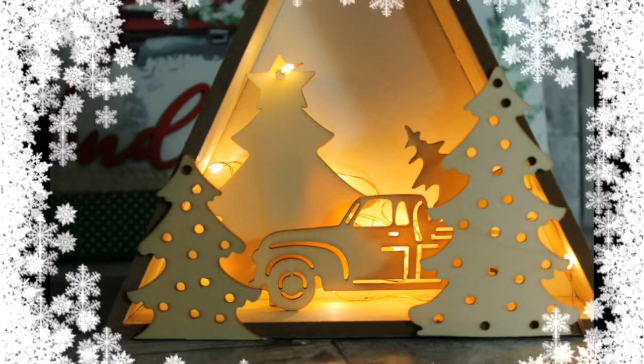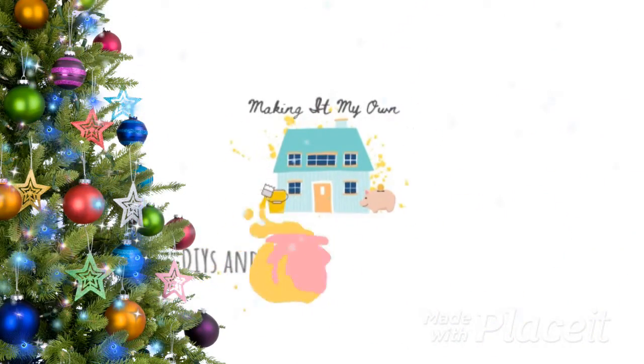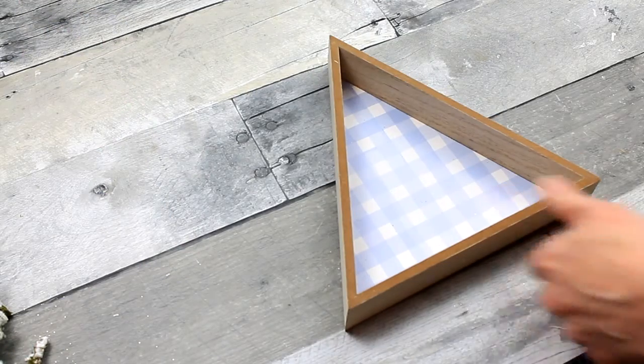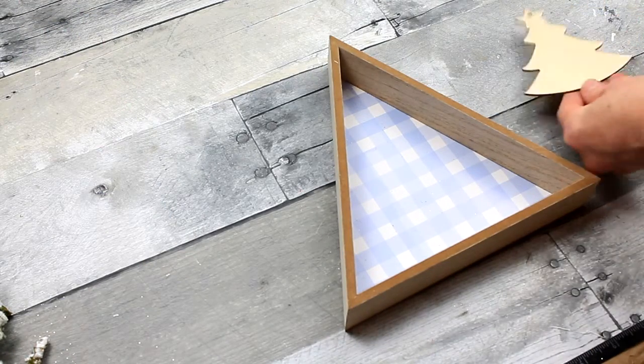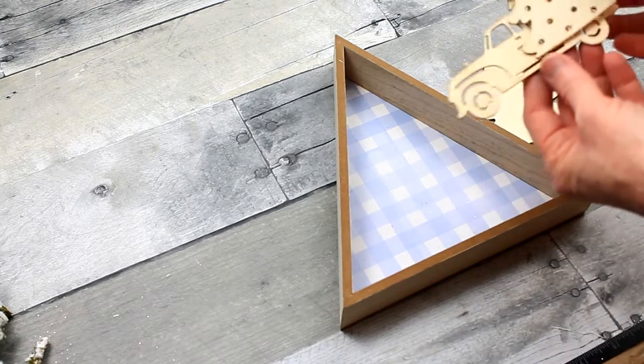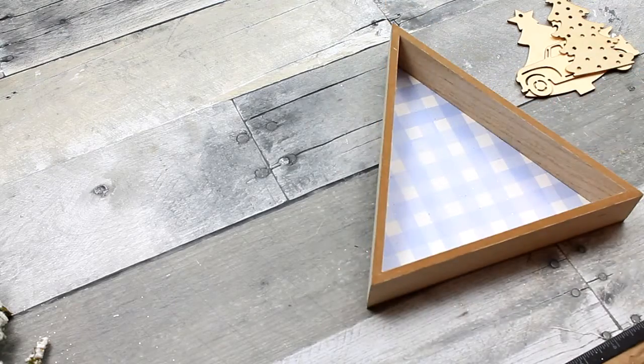Let's make this gorgeous light-up truck box for Christmas. Most of these supplies came from the Dollar Tree. We're going to take a triangle shadow box and several of these wooden ornaments — they come in packs of multiples.